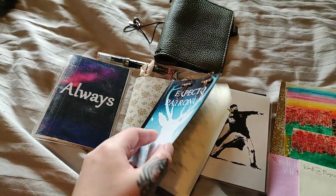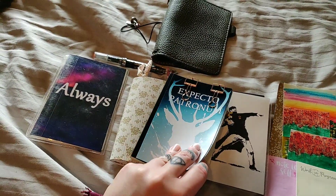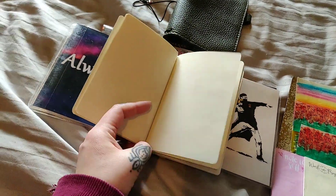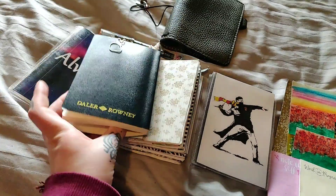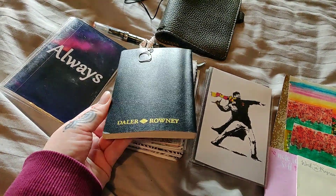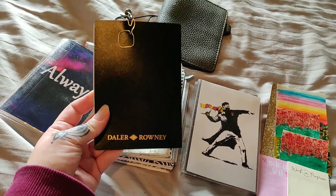Inside here are just empty pages and they are pre-cut so I can just rip them out if I need to. This is actually a sketchbook but it works just as well for writing, doodling, and whatever.